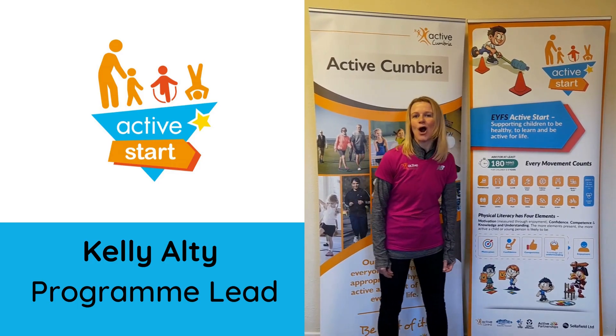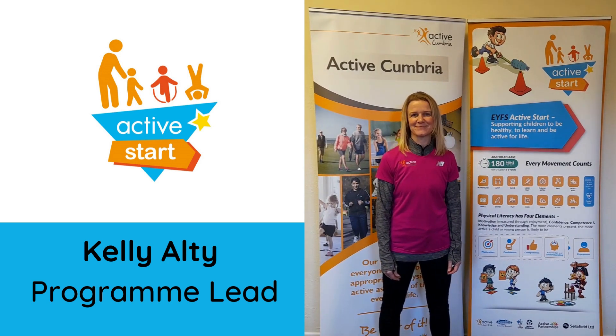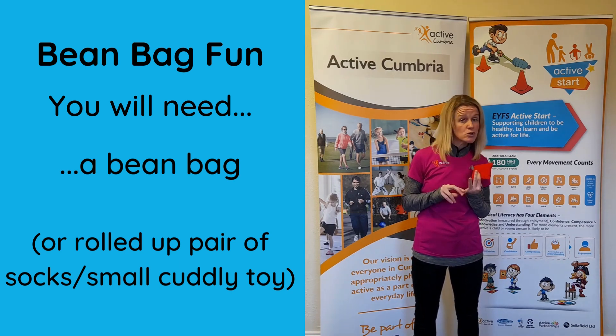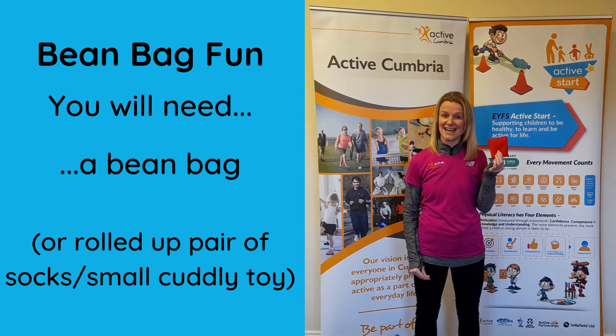Hi everyone, I'm Kelly and welcome to this week's Active Start activity. The activity we've got for you today is bean bag fun. All you'll need is a bean bag, but if you haven't got one it doesn't matter. You can use a rolled up pair of socks or even one of those little cuddly toys you've got lying around. Come and join in and let's have fun.